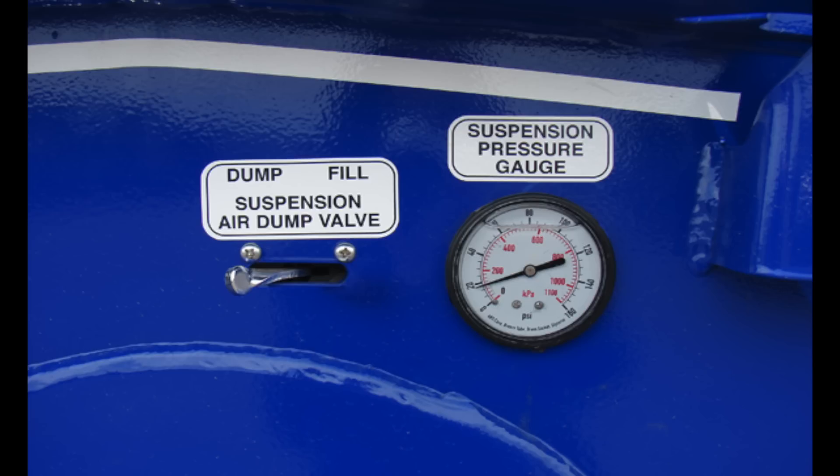Operational instructions for the Felling perimeter frame hydraulic tail trailer. The controls for the hydraulic tail, hydraulic upper deck ramp (if equipped), winch (if equipped), airbag suspension, and pressure gauge are located on the driver's side of the trailer neck.